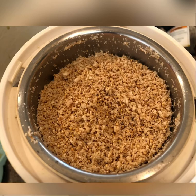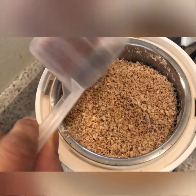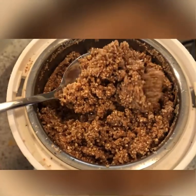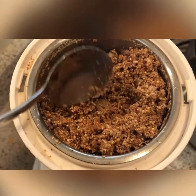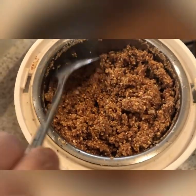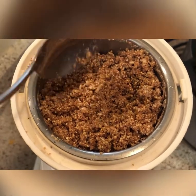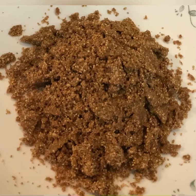Now add the jaggery powder to the blender and blend everything together. We do not need any water in this recipe because the oils from the coconut and sesame seeds are enough for the laddu consistency. Now our laddu mixture is ready — transfer everything to a plate.